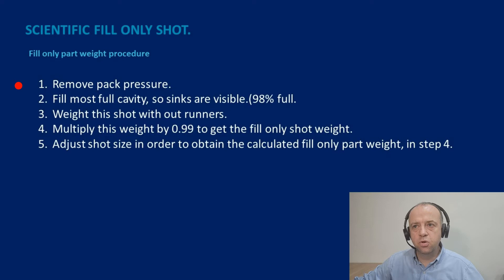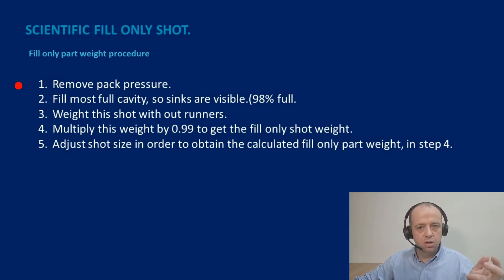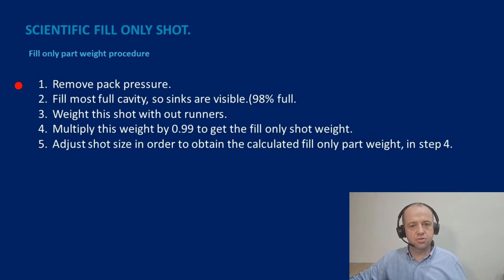Then we fill the most full cavity so that sink marks are just about visible. If you have a multi-cavity tool you may have some imbalance and some cavities fill before others. So this most full cavity we want to be either very slightly short or to show some sink marks in it. At that position, looking at the part visually, once we can see our most full part with a slight sink mark in it, we're going to call that 98% full.